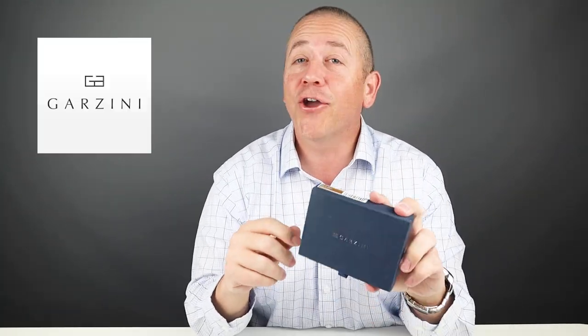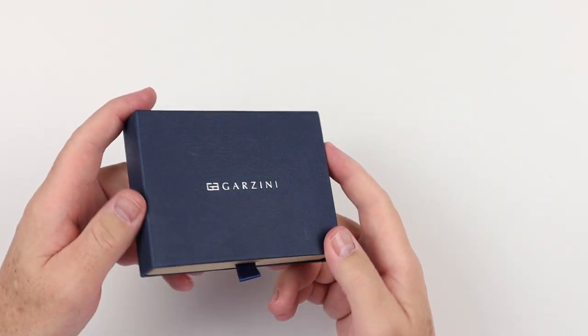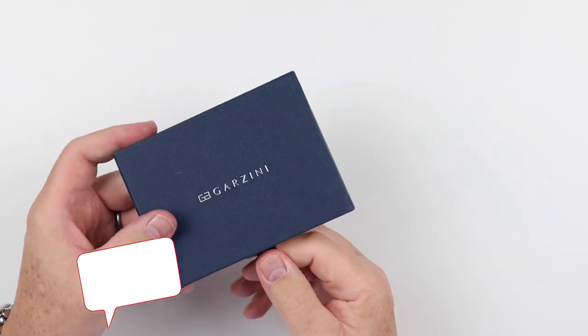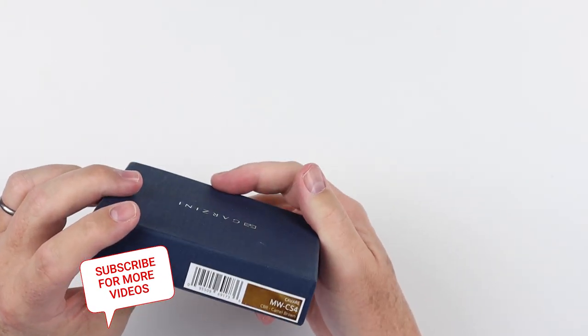Welcome to Walletopia. Today we have the Garzini Cavari Magic. It's that magic word I guess — magic wallet. So let's get into this. Had a lot of requests for this; I think a lot of you have seen the marketing and pushing on this. This is the Garzini Cavari and this is the caramel brown color.